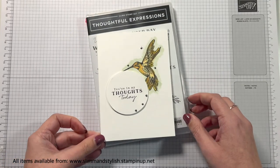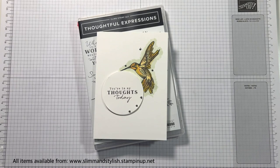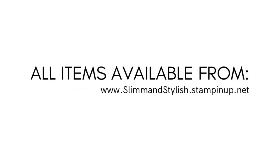What do you think? The Thoughtful Expressions hummingbird with just a pop of colour — I love it! Let me know what you think below in the comments. If you do enjoy the video, please do like it or give me a thumbs up — it just really helps get me in front of other people. Thanks for watching. Please subscribe for more crafty inspiration, and everything I've used today is available from slimandstylish.stampingup.net. I'll see you all again soon. Bye!